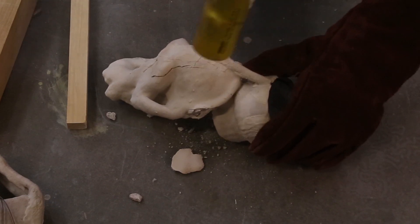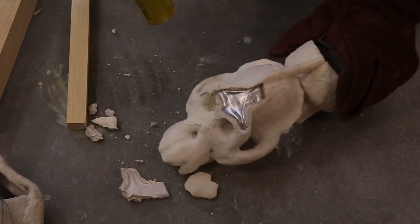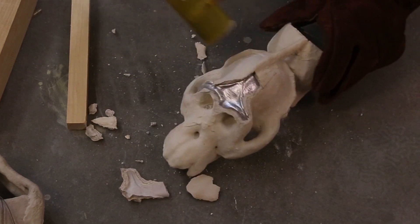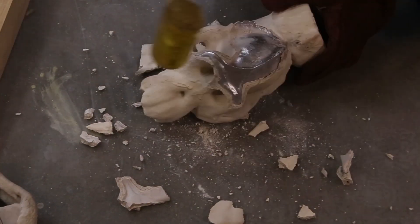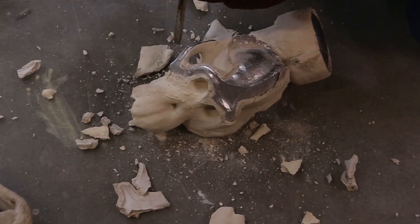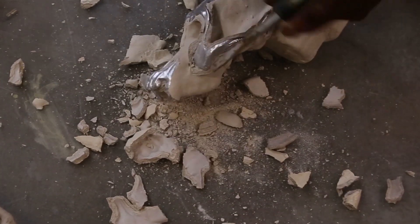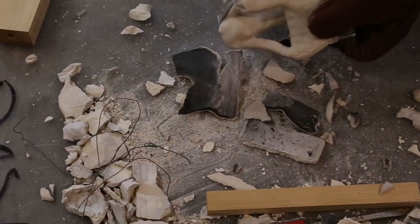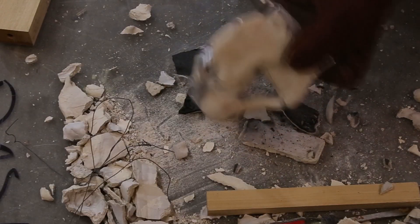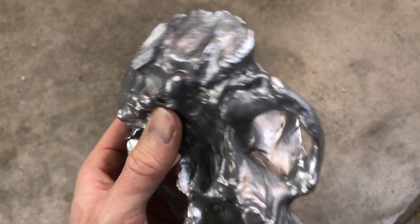After letting the castings cool, I went to work removing the shell, which is always exciting. The top part of the skull filled out really nicely, but unfortunately the jaw did not.